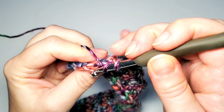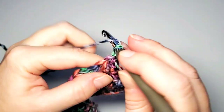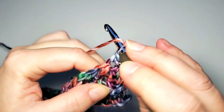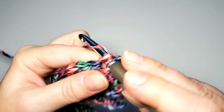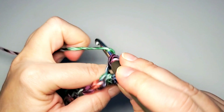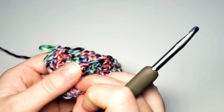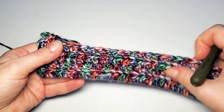The last stitch on this row goes through both loops. Chain one and turn. Row five repeats row three — half double crochet through both loops. Then just repeat these two rows: row two and three. The right side is half double crochet in back loops, and the wrong side is half double crochet through both loops. You'll see these rows forming on the right side.